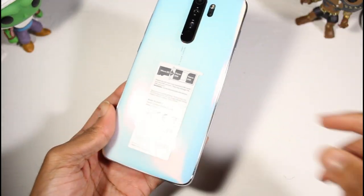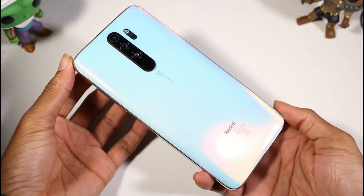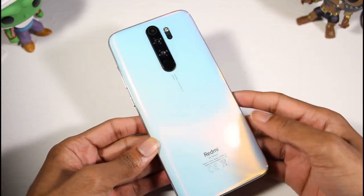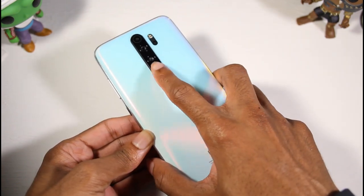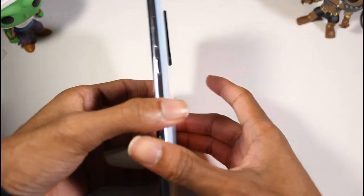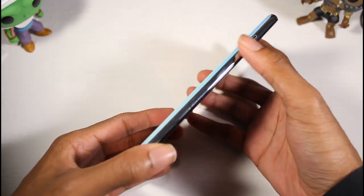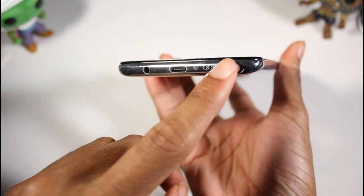Let's get this out of the plastic. Guys, this is a beautiful phone — it really reminds you of a pearl. It's kind of blue-white and in the light it turns pink. We've got the quad camera setup with a fourth camera, flash, and fingerprint scanner on the back. The build is actually glass with a metal frame, power button, volume rockers, SIM tray slot, headphone jack, USB Type-C, and speaker port.